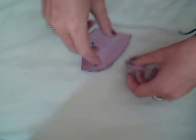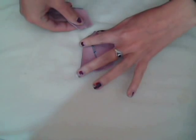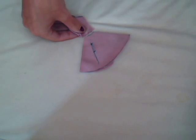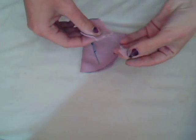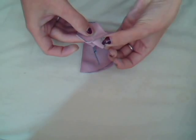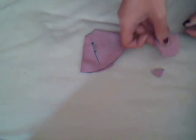One thing I didn't mention before which I probably should have: the base of your hood needs to be a little bit bigger than the curved neckline section. What you can do is if you cut this bit out first, you can use it as a little template for the bottom of your hood - put it there and draw around it, and then you know you've got about the right size.